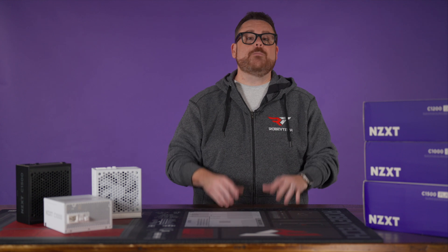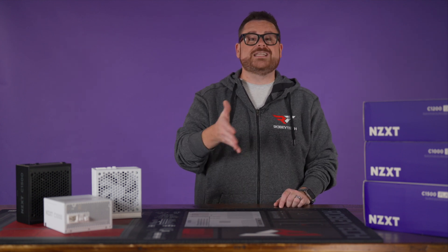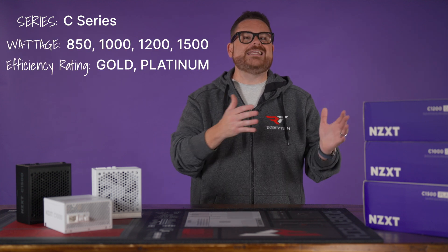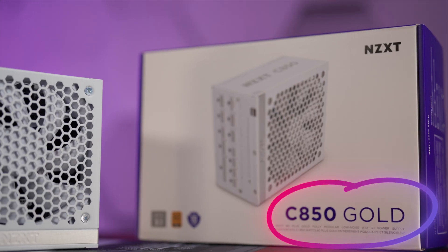NZXT's naming convention for their PSUs follows an actual pattern: the series — in this case the C-Series — followed by the PSU's wattage, and then ending with its efficiency rating. So, C850 Gold as their PSU.